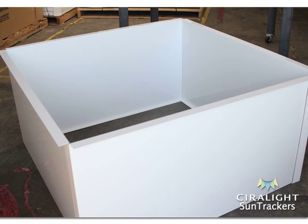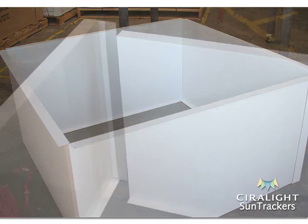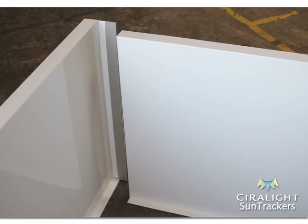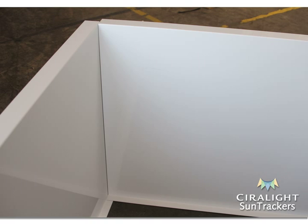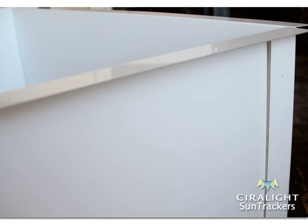Arrange a dry fit of the lightwell assembly using all four panels to form a box. Make sure the outward flange is at the top and the inward flange is at the bottom. Slide the vertical flange of each lightwell panel on the outside of each straight vertical edge of the adjacent lightwell panel. Make sure adjacent lightwell panels are even from top to bottom before screwing any panels together.